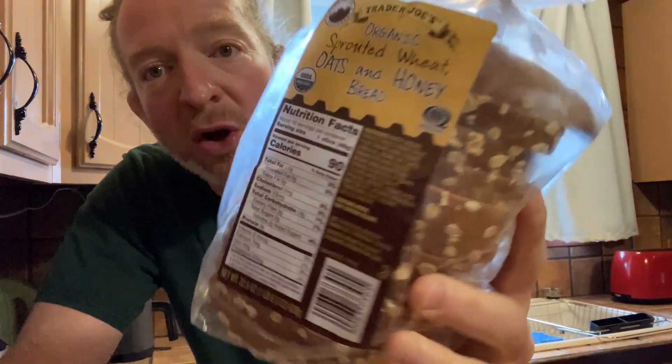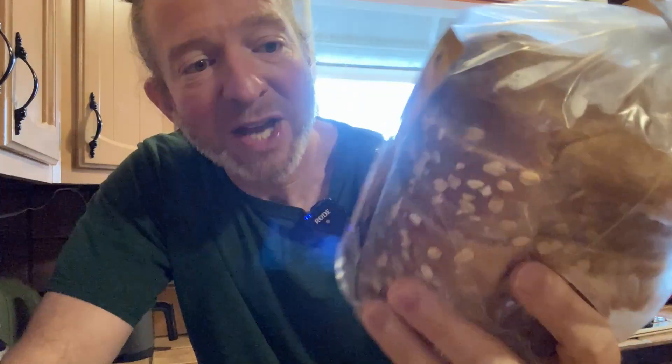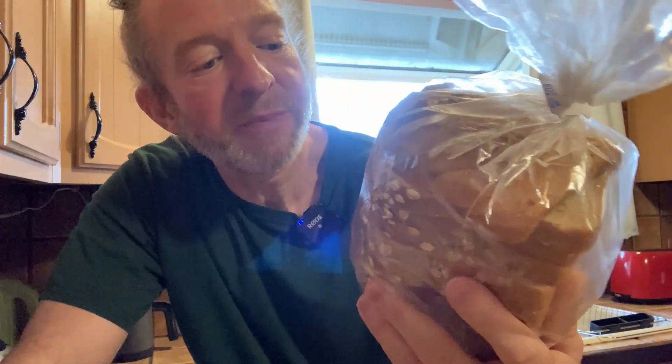This is some delicious bread. This is Trader Joe's organic sprouted wheat oats and honey bread and it's 90 calories a slice, 3 grams of protein, 2 grams of fiber per slice, no cholesterol, only 5% of your sodium. Delicious.